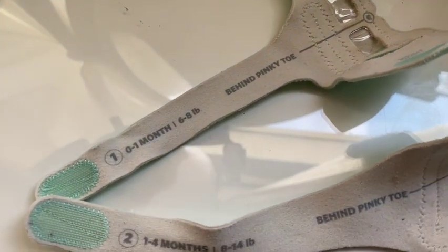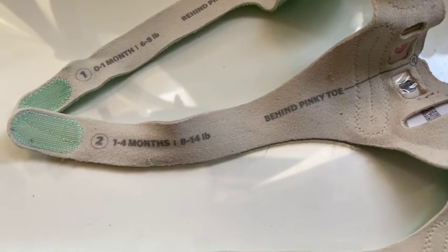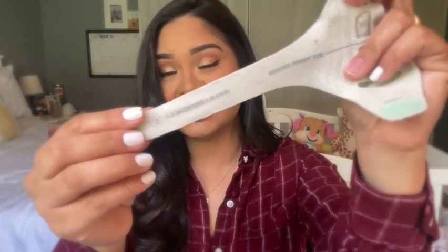You also get three sock sizes. Size one is zero to one month, six to eight pounds. She's in size two, which is one to four months, eight to 14 pounds. She's almost six months but still fits size two because she's tiny — just over 14 pounds. Size three is four to 18 months with no weight requirement.